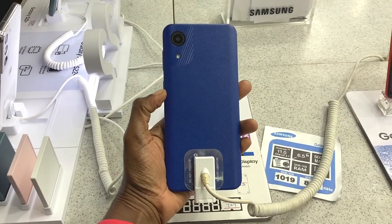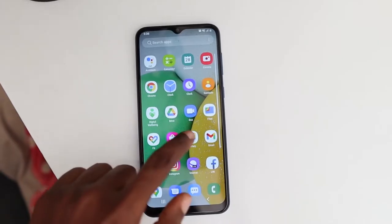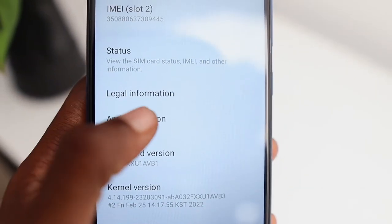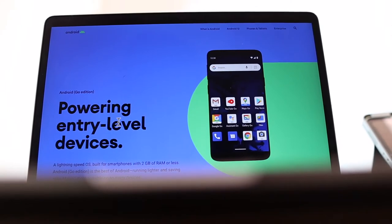It has a large 6.5-inch display, runs on 2GB of RAM, with a refresh rate and speed that's fair enough for what I wanted to use it for. It also ships with Android 11 — but heads up, it is Android Go 11.